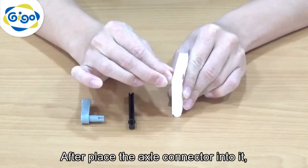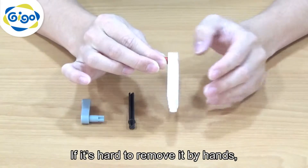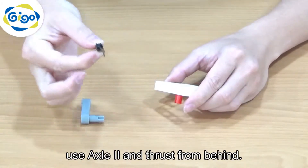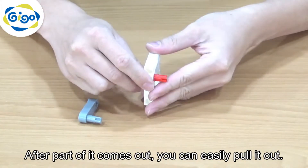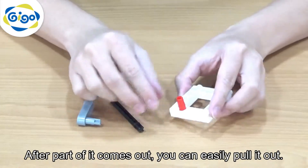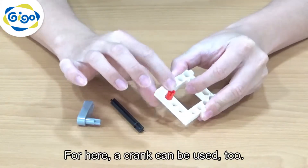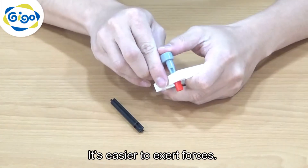After you place the axle connector into it, the part remains shaky. If it's hard to remove by hand, use a second axle and thrust from behind. After part of it comes out, you can easily pull it out. A crane can be used here too — it's easier to exert force that way.